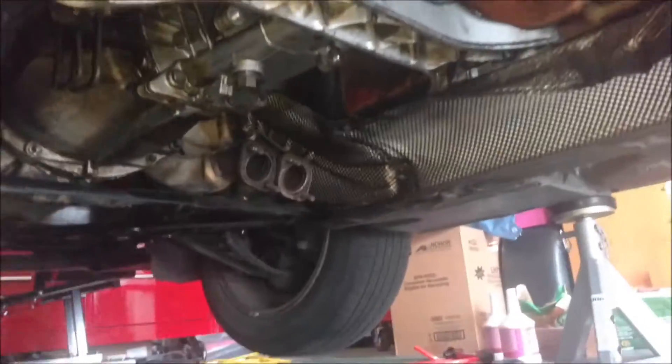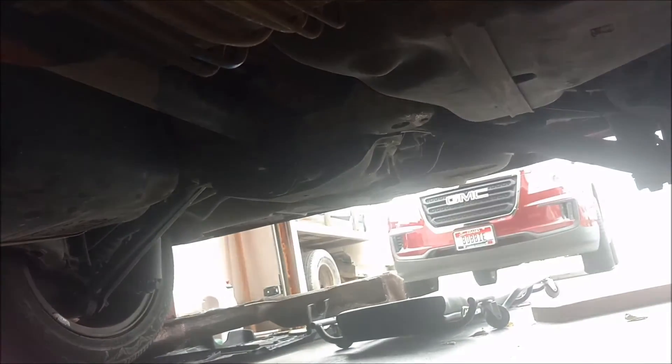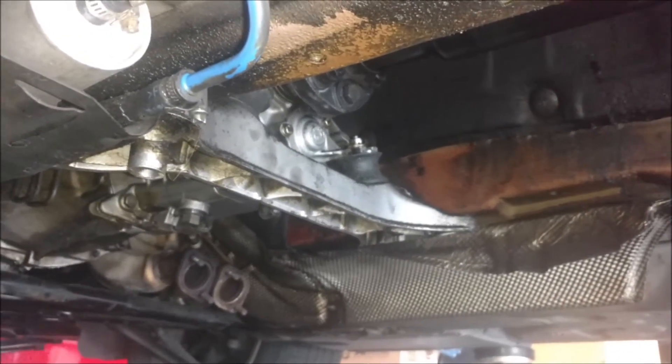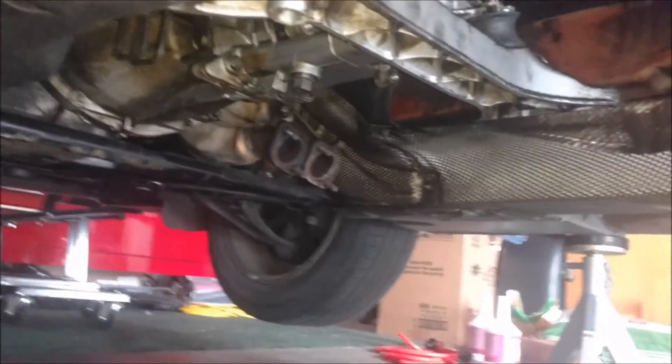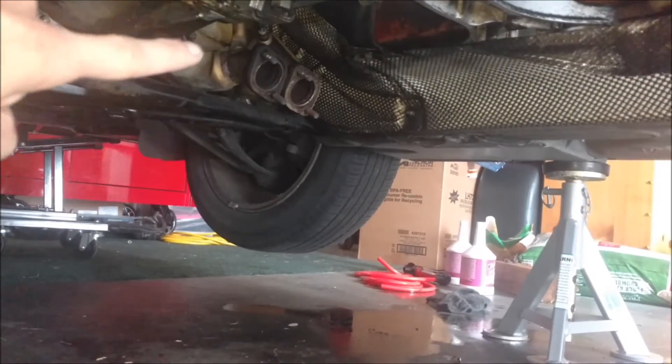I drained and refilled my transmission and also did my rear differential since it was up there anyway. Now I just need to add the bottom part and the exhaust back on — I'll do that on camera. I didn't show the transmission and differential fill and drain since there are a million YouTube videos about that already. Now I'm just going to put my new gaskets on that I got online. Those are 22 foot-pounds.